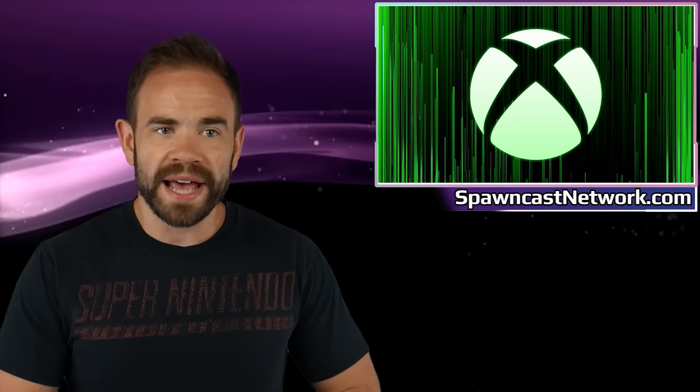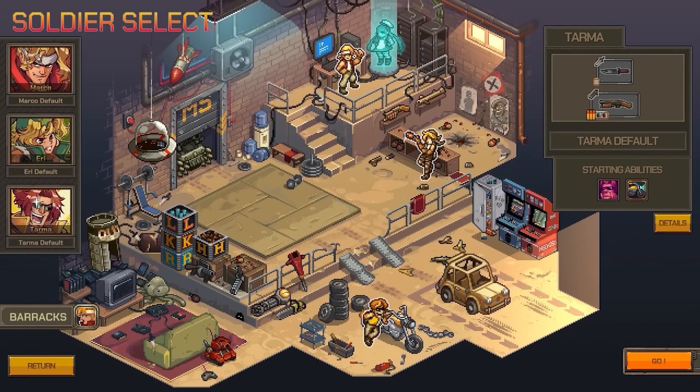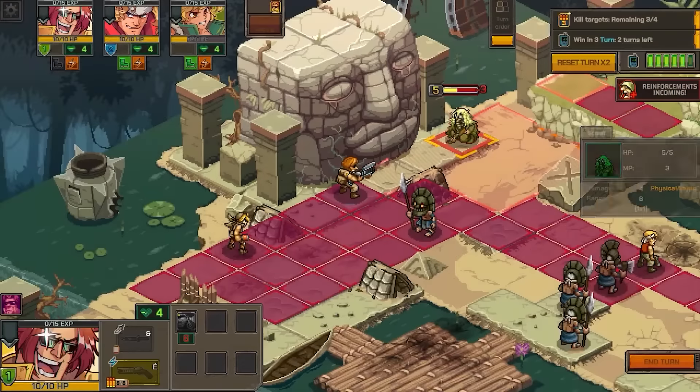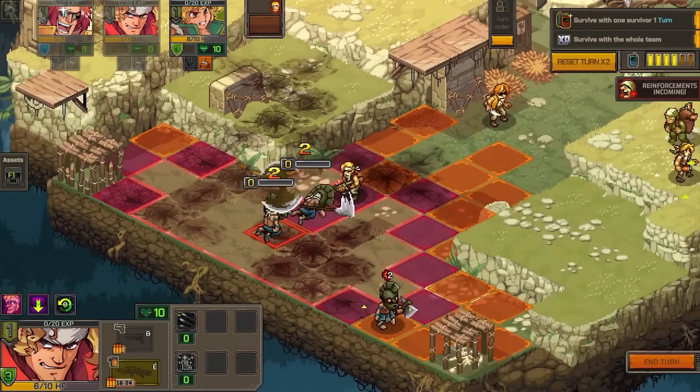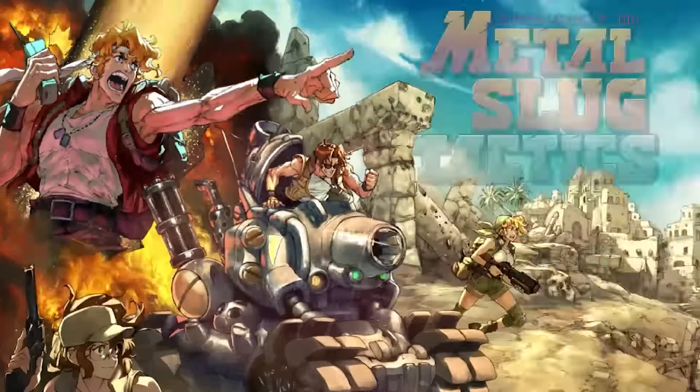We finally have an update as to when we can expect Metal Slug Tactics to release. This is a game that was originally announced three years ago during an online-only E3 — that feels like another lifetime ago. We did get a new trailer, and this game is coming out on PlayStation 4, 5, Xbox One, Xbox Series X/S, Nintendo Switch, and PC. They say it's releasing this fall, though they didn't give us an exact release date. I'm wondering if this is something that might be at Summer Games Fest.